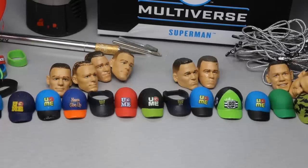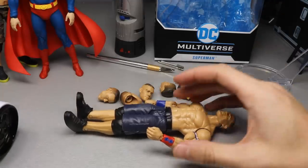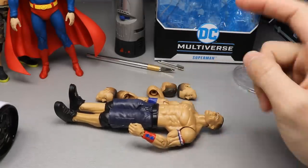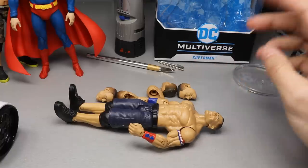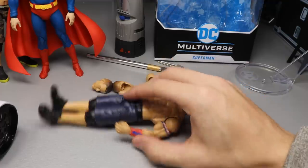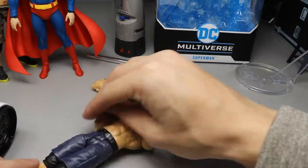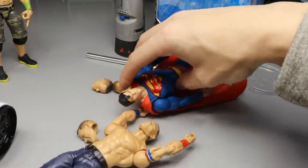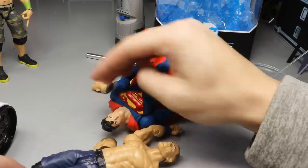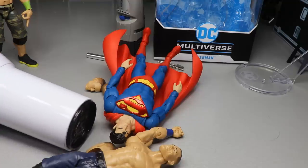The next portion of the video is surgery. I'm going to keep these four head sculpts out just in case. The first order of business is heating things up - we've got to get the arms off the Cena figure, heat up the John Cena head sculpt, and heat up the Superman head sculpt. One thing I'm noticing is the John Cena head is a little bit darker than the Superman body, but that's okay. We're going to heat it all up together - best case it's perfect, worst case nothing works.